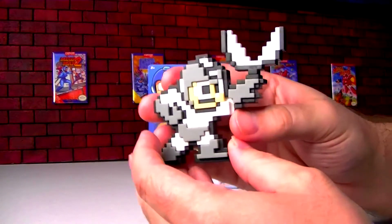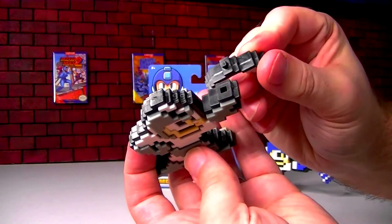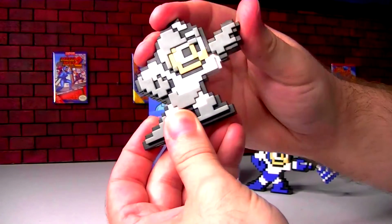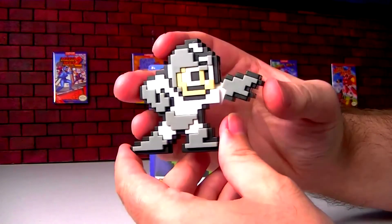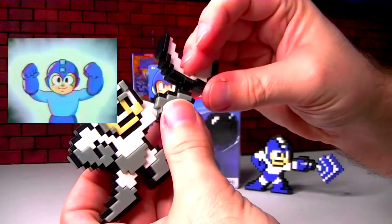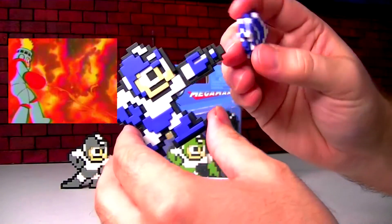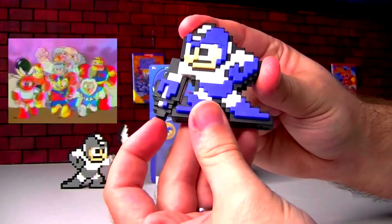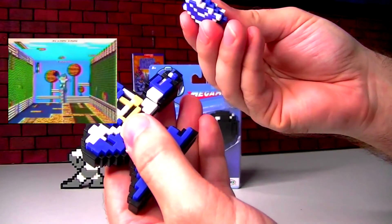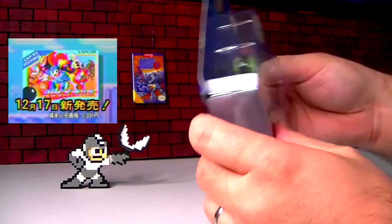I have a couple already opened here we can take a look at. This is Mega Man with the Cut ability, and they do have the weapon that kind of plugs in to the hand — a little peg there. They're double-sided like this, and they actually do have articulation; just the arms will move. Here's the Ice Man Ice Slasher power-up. He's got kind of the Mega Buster arm, so the movement doesn't look quite as cool as the throwing weapons. And this Ice thing does not stay in very well — the peg just doesn't go in well and stay in there.